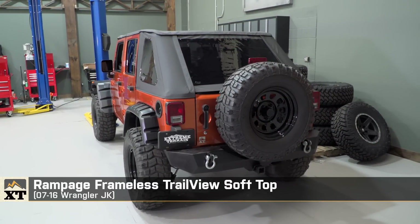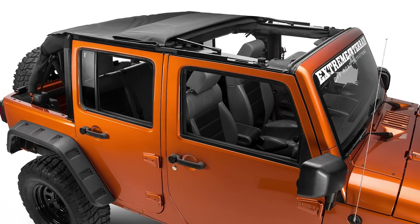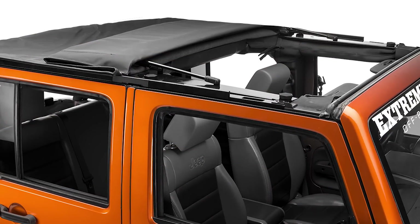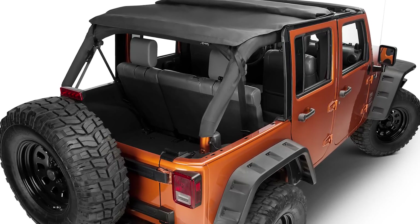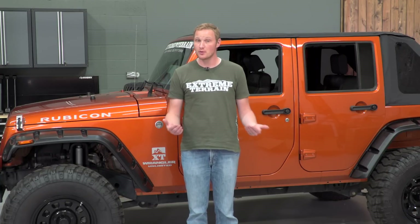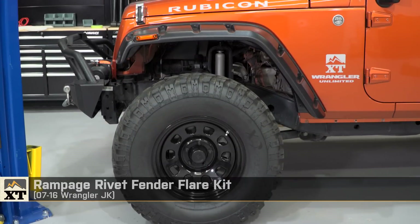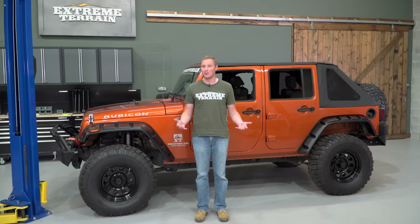The Rampage soft tops have some really nice features. They have a Sunrider feature, similar to your factory soft top, that lets you easily flip back the section over the two front passengers for an open-air experience without taking down the rest of the top. You can also remove the three rear windows, and the Rampage top gives you a place to store those windows without damaging them — because once soft windows get scratched up, they're no longer clear and make seeing out difficult. Their fender flares come in either a rivet style or a flat fender style that allows additional up travel or a slightly larger tire.